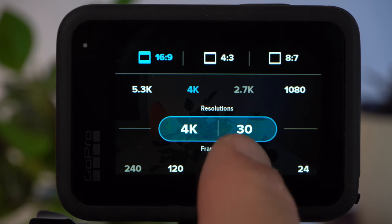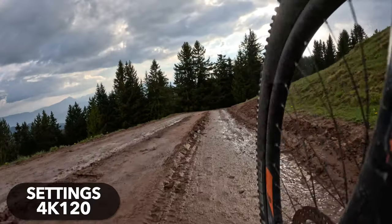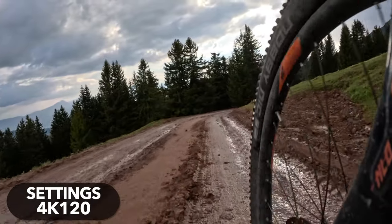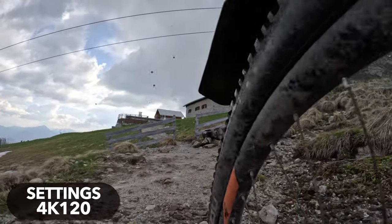If you want to shoot epic slow motion footage, you should choose a frame rate of 120 frames per second. And even in this case, you'll have to reduce the resolution to 4K. But don't forget that for slow motion, you'll need to slow down the clip in post.